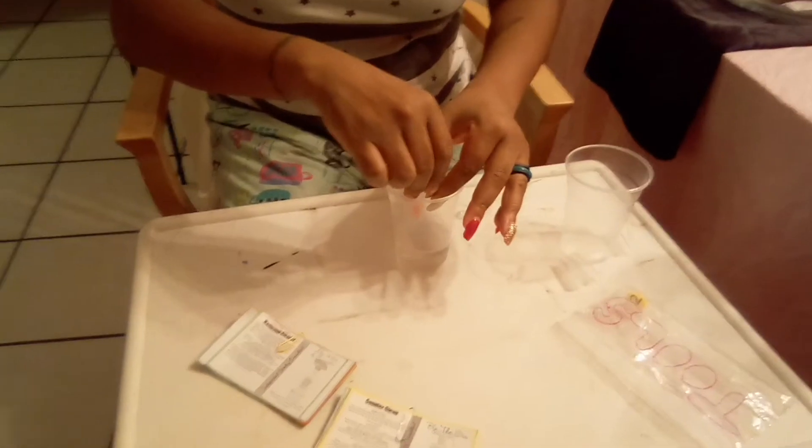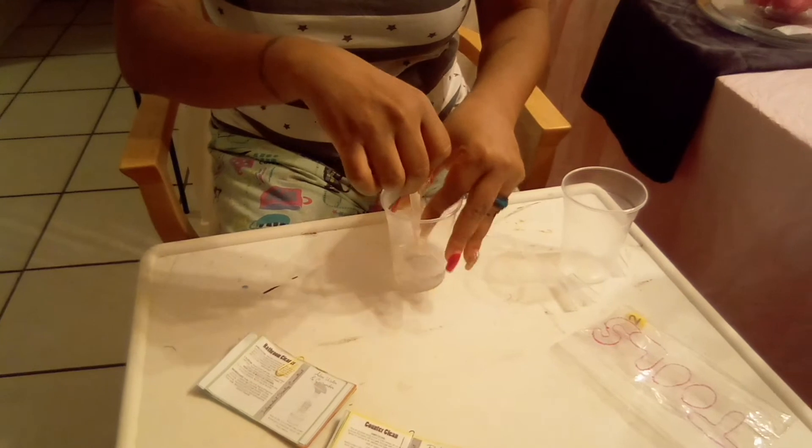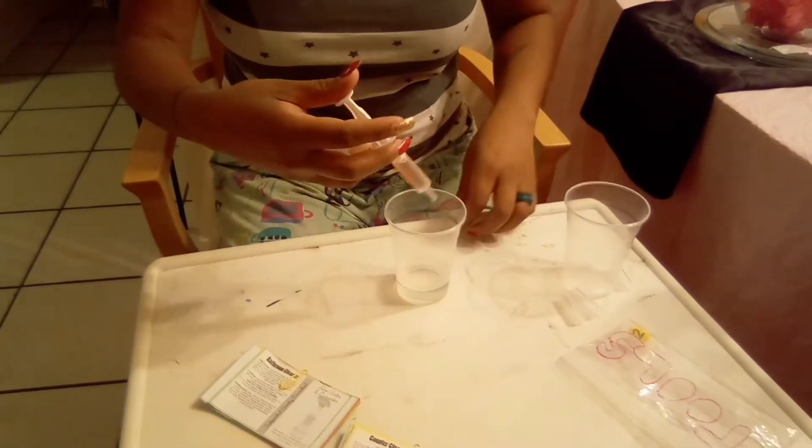I forgot how many ounces or milliliters these are — between two and five, I want to say. It's a tricky process because you can make a mess very easily. Same thing you do with your kid's medicine: you go in and you pull some out. I do it this way because I don't like bubbles.